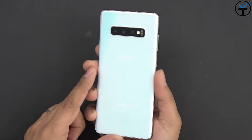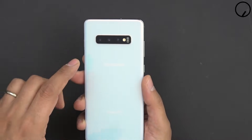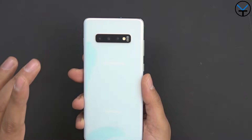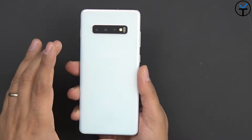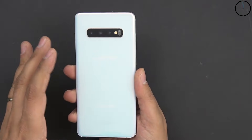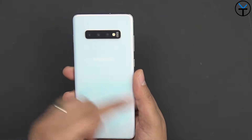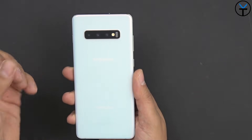Here we have the Galaxy S10 Plus. This has a 4100 mAh battery housed inside, wireless charging, and reverse wireless charging. This is the prism white one — for some reason on camera it tends to have a somewhat bluish tint. We have triple cameras in the back: a standard focal length, a telephoto lens, and a wide angle lens.